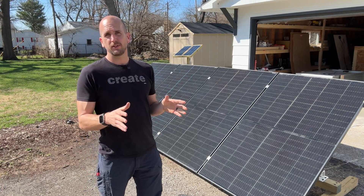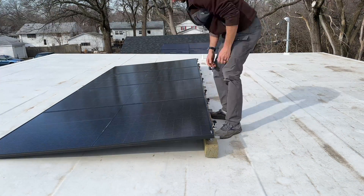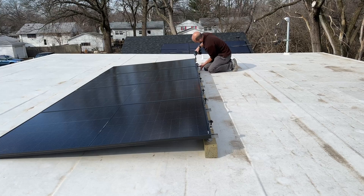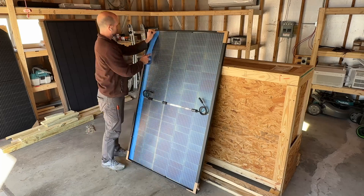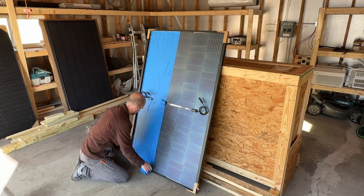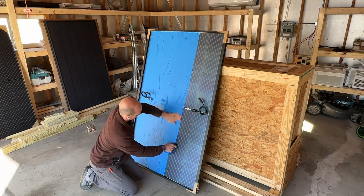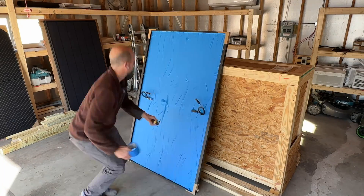A few pieces of feedback from you guys: one, those panels were way too low — that front edge was actually on the white membrane roof, so it'd be hard to get any light underneath to maximize the bifacial feature. Two, I only used blue masking tape on the first round, which might have still let some light through, so you weren't really getting a true test between the two setups.